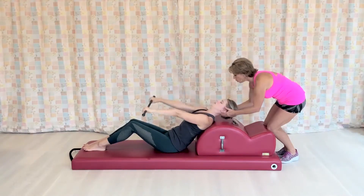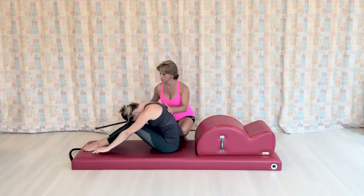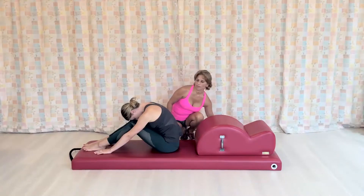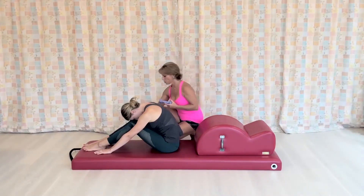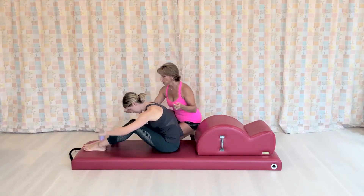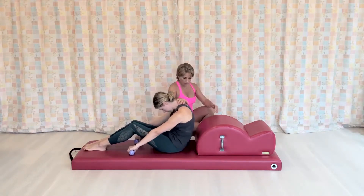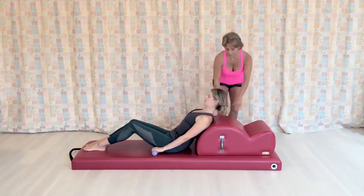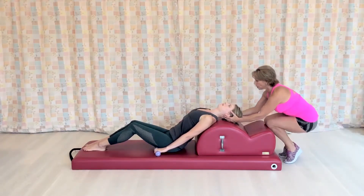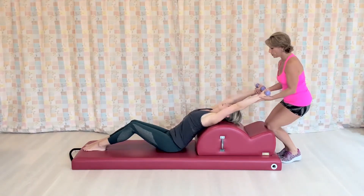Chin to chest, roll up, round your back over. I'll take the pull. And now that I have noticed her assessment and she also knows the alignment of the shoulders and the arms, I'm going to give her the two-pound weight. Roll back down onto the spine corrector again, lengthening the neck. Chin to chest a little bit more. Here we go — we're going to start the arm circles by bringing the arms up above your head by your ears.